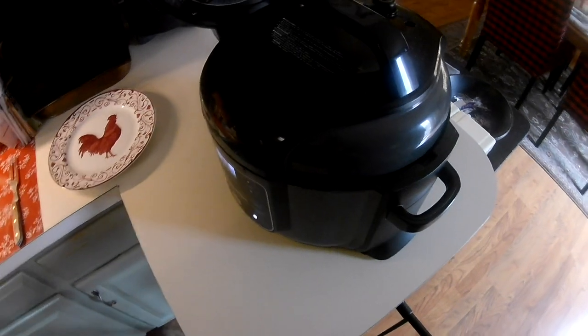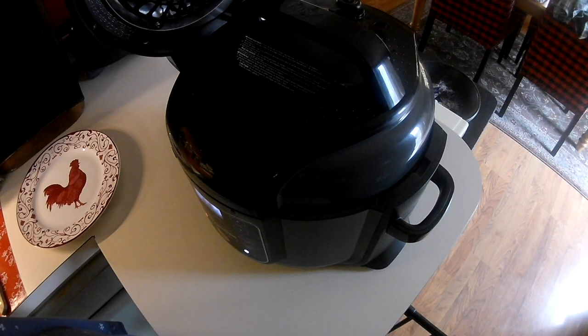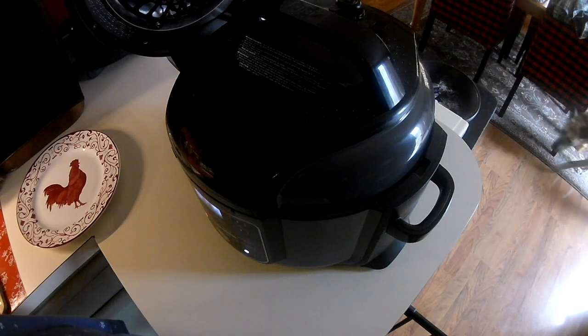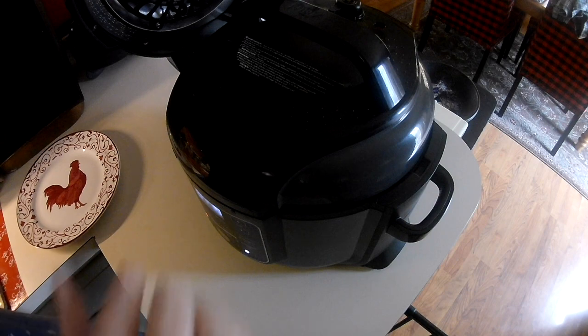Okay guys, we're back. It's been an hour since the natural release, so let me just recap real quickly. I had a two and a half pound eye round roast. We seared it in a little olive oil with salt and pepper, onion, and garlic. Then we put it in on the trivet with a 32-ounce container of beef broth underneath it. Then we did a pressure cook for four minutes on low, and we let it natural release for an hour. Now we're going to open it up and take a look.